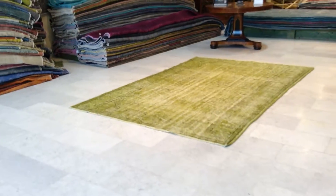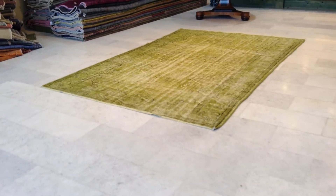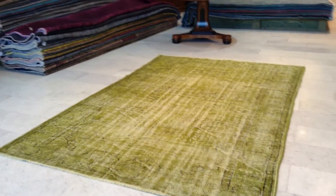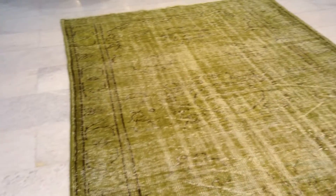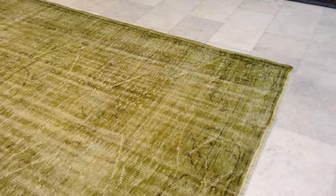This is Vintage Carpet 6107. It's a handmade Turkish vintage carpet. It has a very beautiful light lime green color tone to it. The medallion and the style of the whole carpet is very easy on the eye. Just the outer lines you can see in black, giving this carpet a very nice fresh abstract design look.